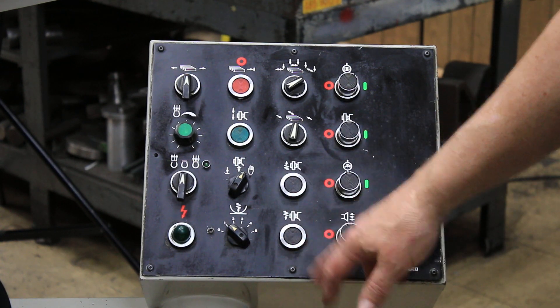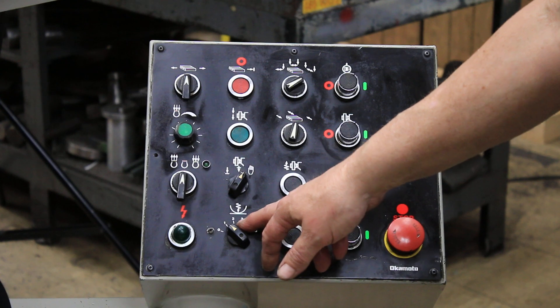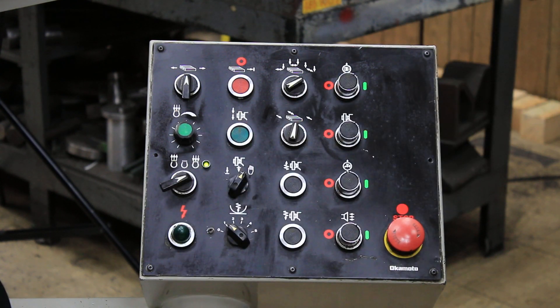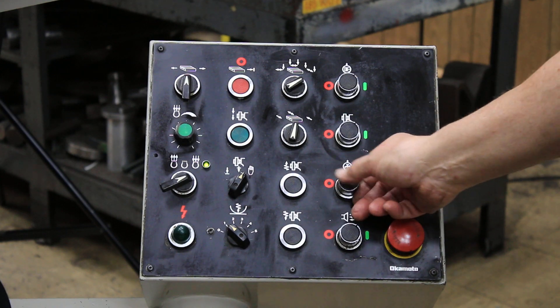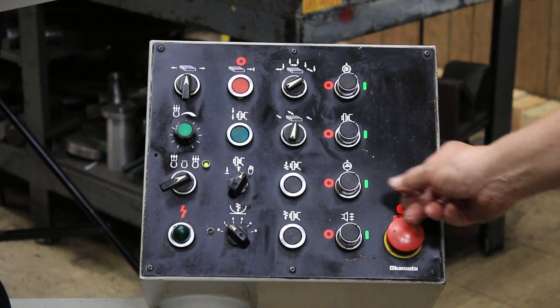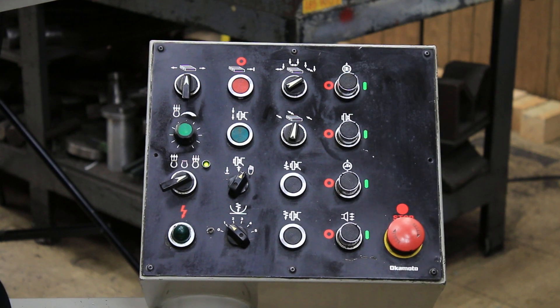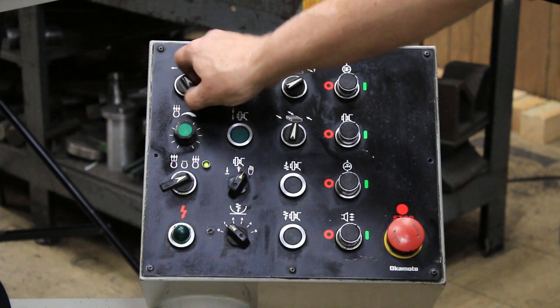You've got ramp up and ramp down, spark out, and turning on your magnet. So we would start with turning our magnet on, and then we would turn on our hydraulics — that's the coolant — then the hydraulics. This button here would start the table.